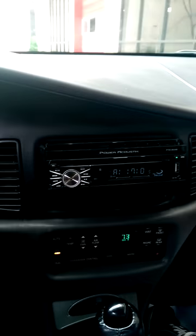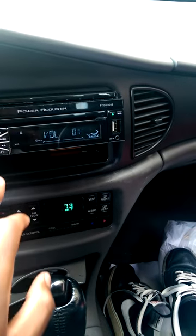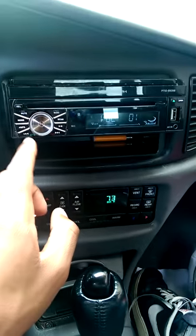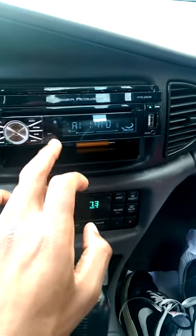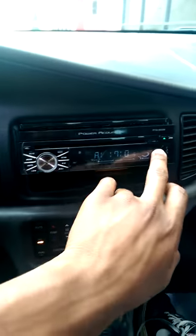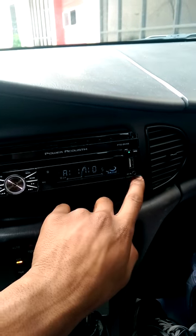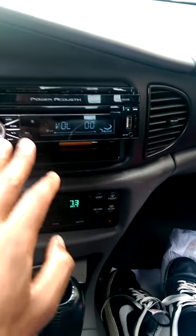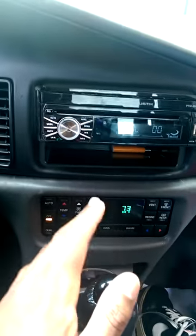Everybody knows flip-out screens. Same thing — you got the volume. This is a Bluetooth unit, you can do calls and stuff. You got the skip buttons, the phone features on the skip buttons. You got the modes, play buttons, scan as far as radios go. USB aux port, open, eject, release to take off the whole face plate. Mute button. Same stuff.